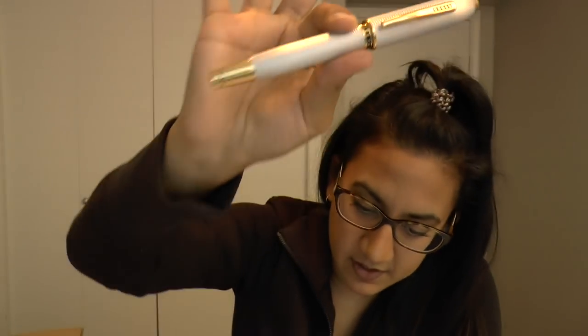But this pen celebrates the 1889 debut of the original Cross Peerless pen and the introduction of the iconic Cross Century line in 1935.